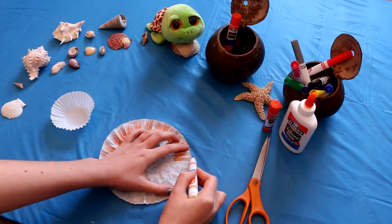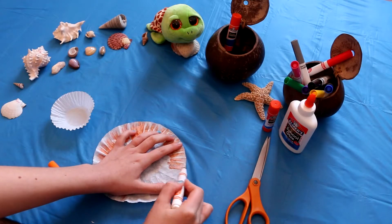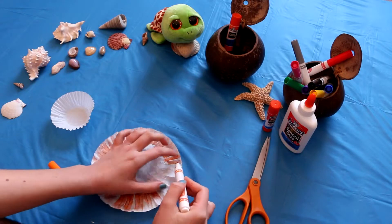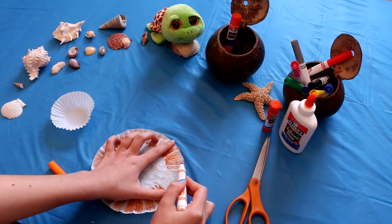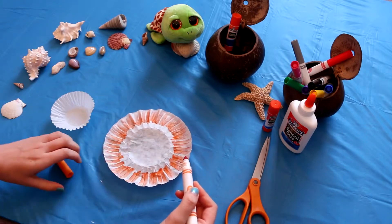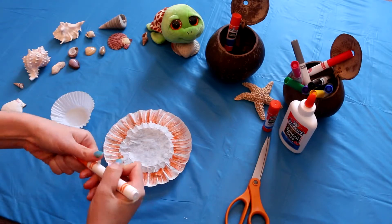Maybe some of you might have little cupcake holders at home that are already decorated. I've seen them at the store where they're already pink with polka dots or purple. If you already have colored ones, you wouldn't need to color them at all — you could just put the eye on it and a smiley face and glue it on the paper.